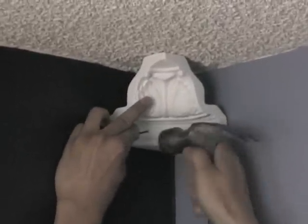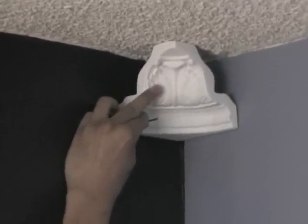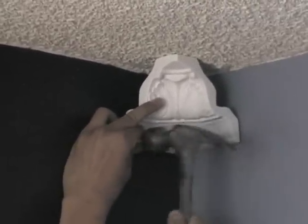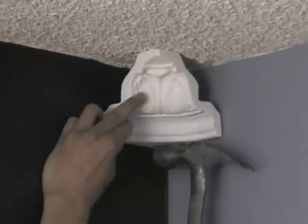Notice that when I am nailing the block in, I am keeping constant pressure on the block with my free fingers to prevent it from moving. It doesn't require a lot of force as the pieces are pretty light. You just want to make sure it doesn't move.